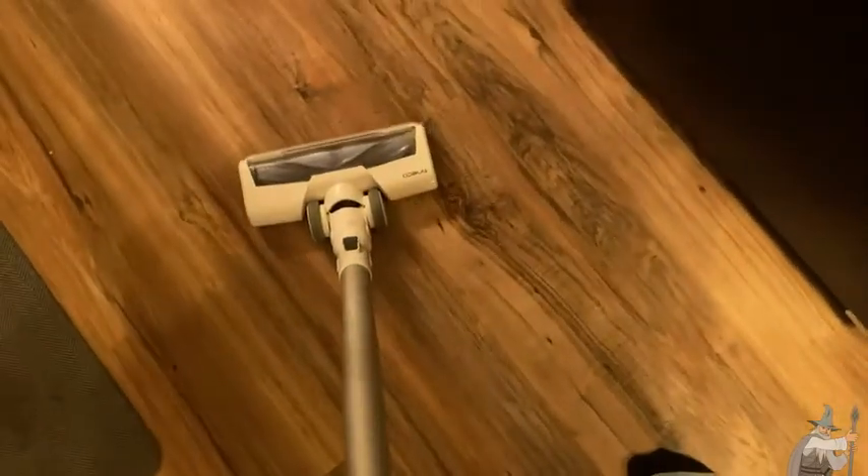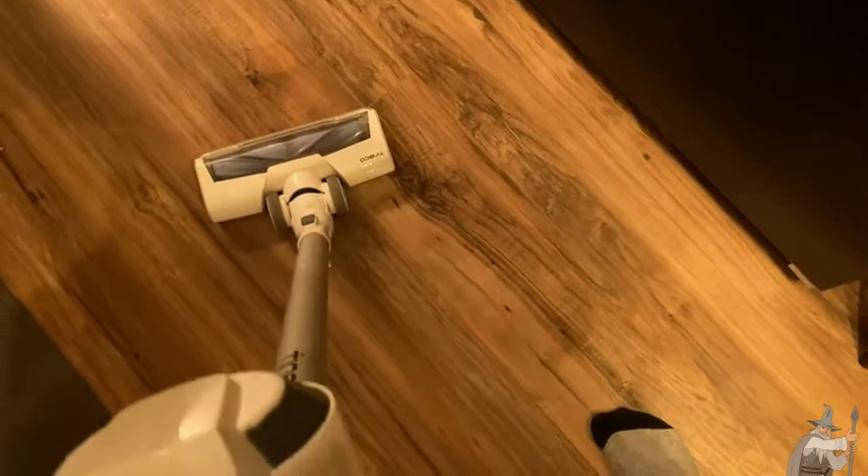Well, you saw it pick that up, right? It picks up stuff. I mean, it is a vacuum cleaner. So despite the fact that it is not that loud, it is still fairly powerful, and it should do the job for most households.